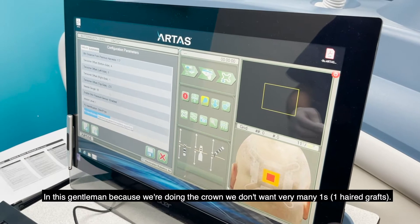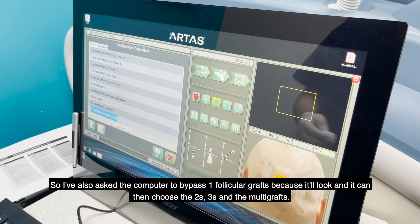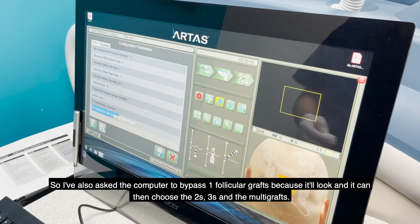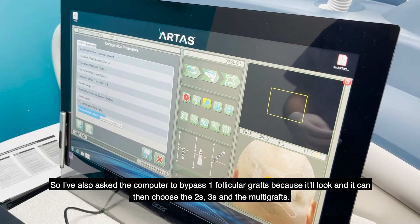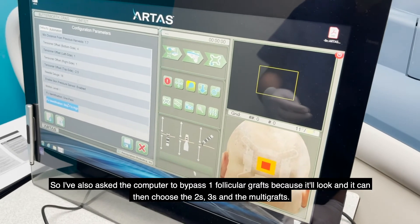And for Ms. Shetland, because we're doing the crown, we don't want very many ones, so I've also asked the computer to bypass one follicular graft. It'll look and it can then choose the twos and the threes — the multi-grafts.